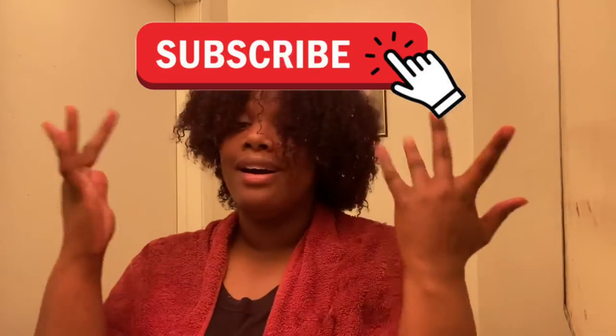Thank you guys for watching. And if you are a new viewer, go ahead and like, comment, share, and subscribe. Thank you guys for watching once again, and you guys have a great, great, great new year.